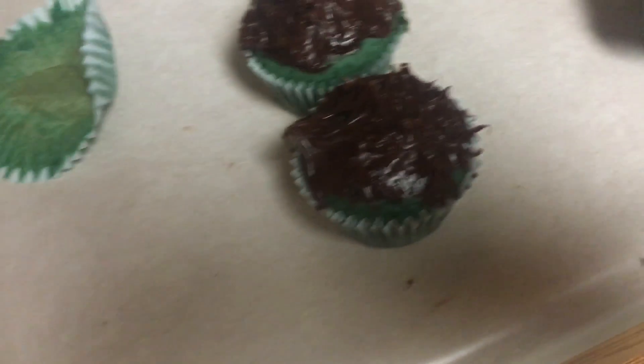You know, I actually wish I could send each of my viewers one of these cupcakes. It's delicious!